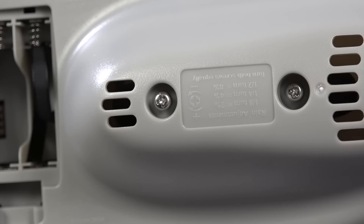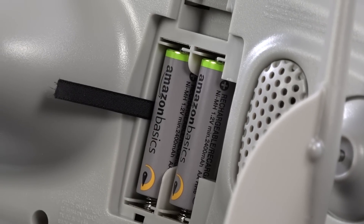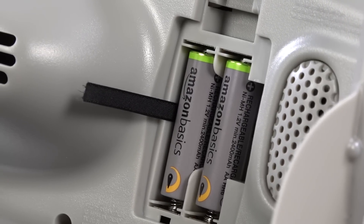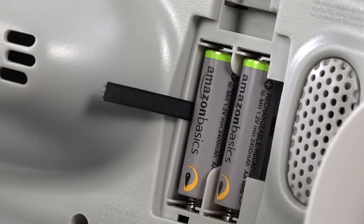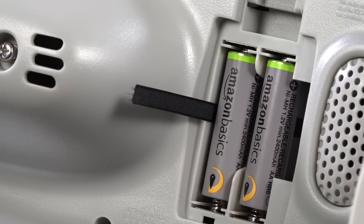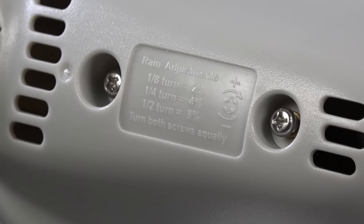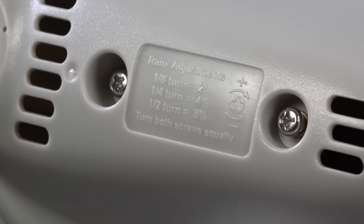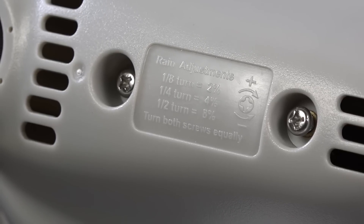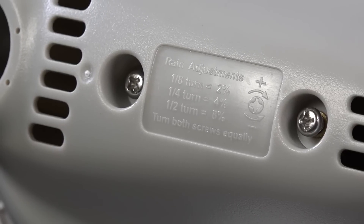It's ready to run. I used Amazon rechargeable double-A basics — remember it takes four of them. They don't want you to use rechargeables, but that's what I've been using in my units for over two years and they seem to work fine. There's also an adjustment to calibrate the rainfall. There are complete detailed instructions in the owner's manual showing you exactly how to do that — it involves holding a cup of water and dripping it in so the rain gauge will read accurately.